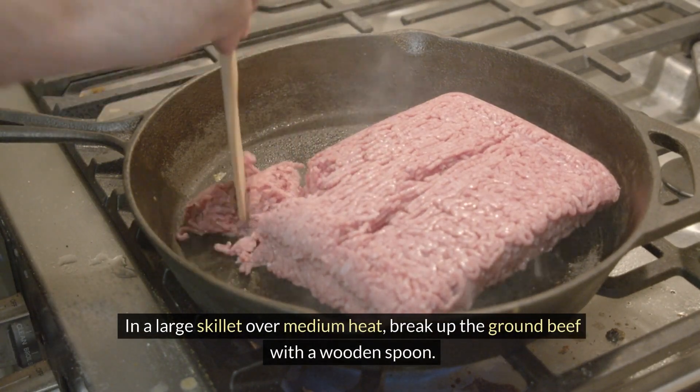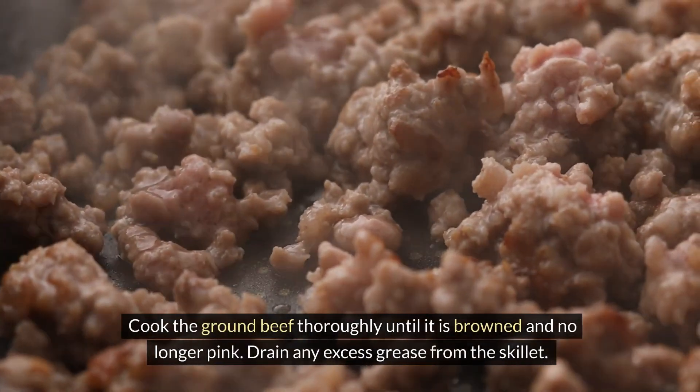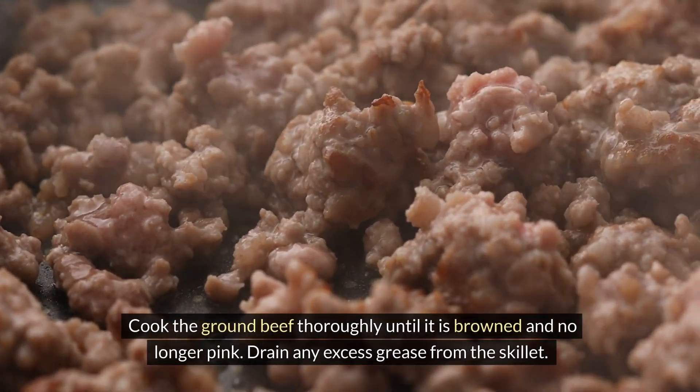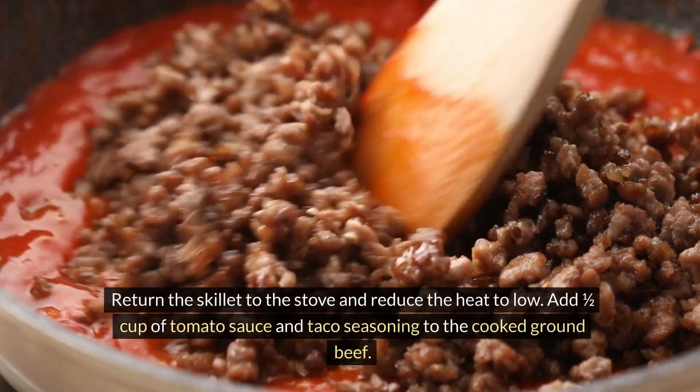In a large skillet over medium heat, break up the ground beef with a wooden spoon. Cook the ground beef thoroughly until it is browned and no longer pink. Drain any excess grease from the skillet, then return the skillet to the stove and reduce the heat to low.